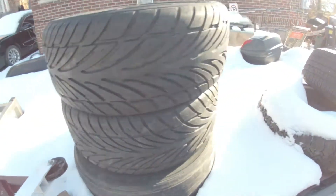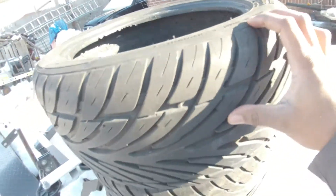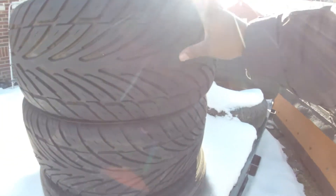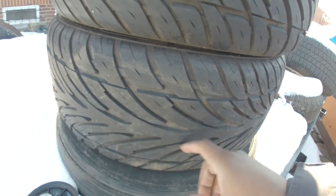Let me do that now. Another thing — I have posted these tires on Facebook Marketplace. These are 18s, 245/45. I don't know if he's gonna come and get them, but these are pretty good tires. Let's see if he comes and gets them.